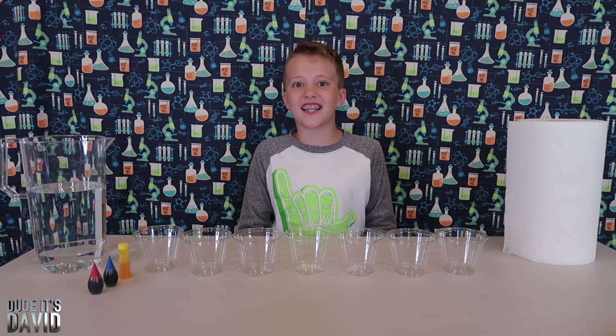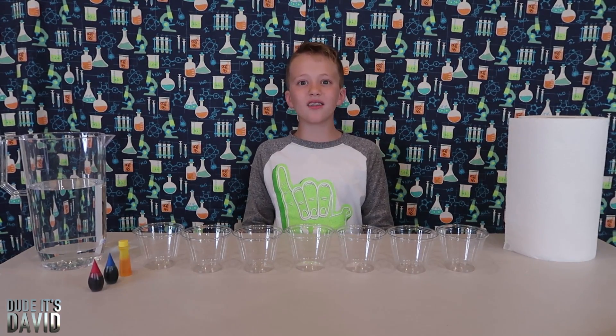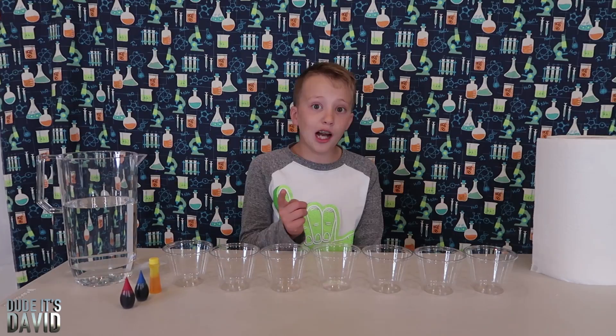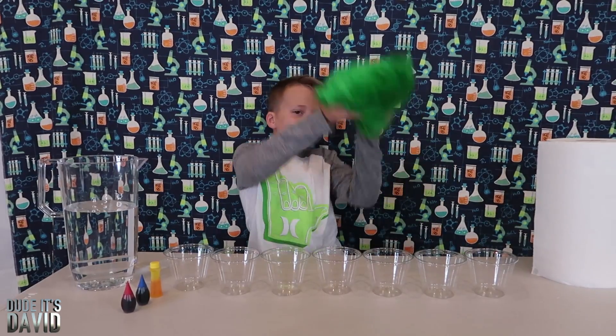Hi guys, welcome! Today I'm going to be doing an awesome experiment called walking water. What you'll need for this experiment is food coloring, cups, paper towels, and water. I almost forgot the most important part — a cool wig.